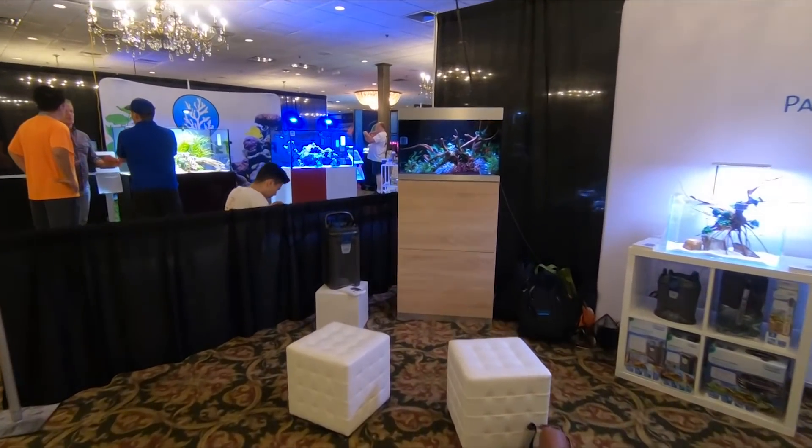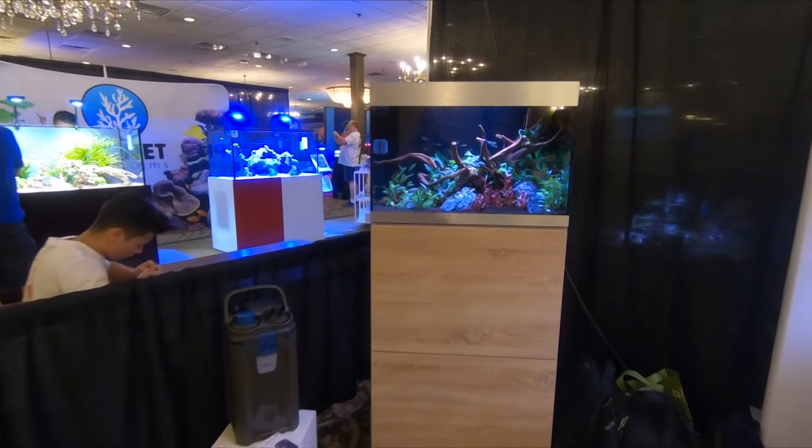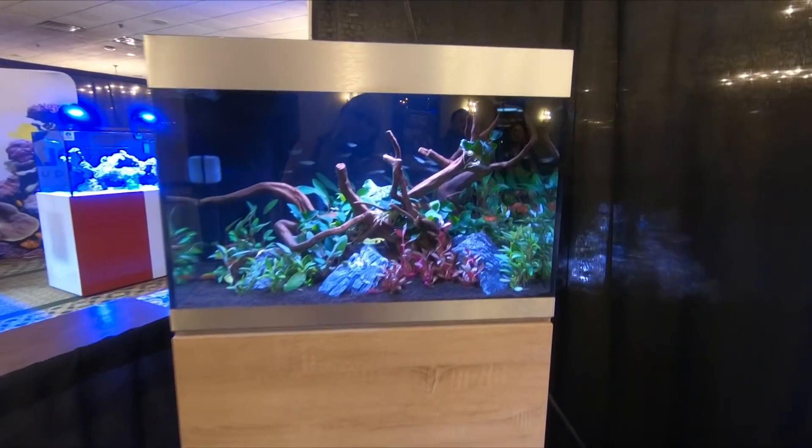Aquashella is basically a big convention for both fresh and saltwater fish. They have some other animals there as well.